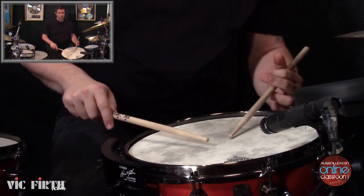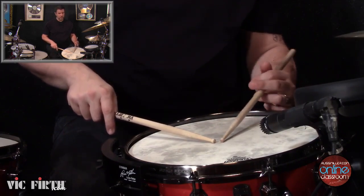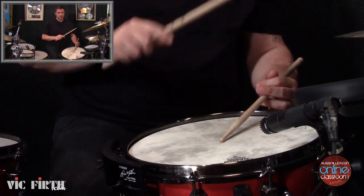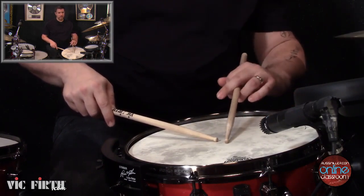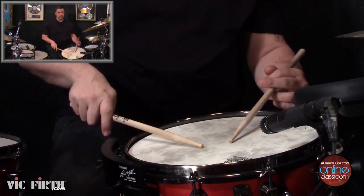With your traditional hand — if you're playing match grip it would be palm towards the ground — but we're playing traditional, so it's thumb towards the sky, straight up towards the sky. Not over here, not inside like that — that's a brush technique. It's thumb towards the sky. So: palm towards the ground for the right hand, thumb towards the sky for the traditional hand.